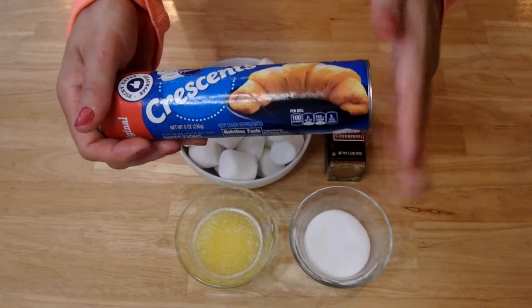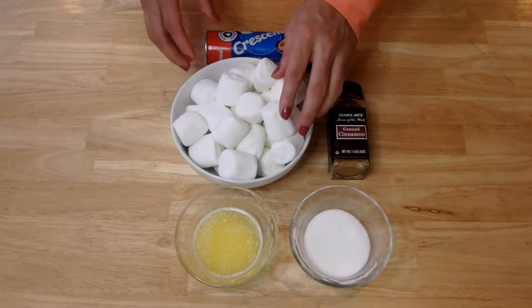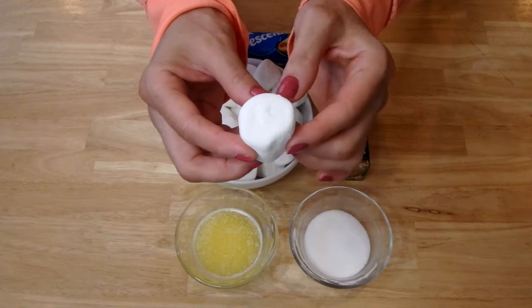Some people call them croissants, but they are certainly not a proper croissant. These are crescents, and you'll see what they look like when I open them up if you've never worked with these before. We also have some cinnamon — this is ground cinnamon — and I have some sugar and melted butter.